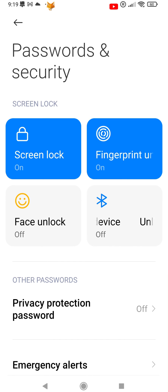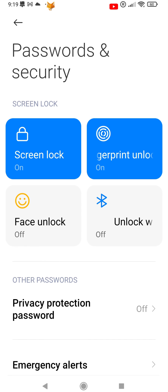And that draws an end to this tutorial. Please like the video if you found it helpful, and subscribe to Foxy Tech Tips for more Xiaomi and MIUI tips and tricks.